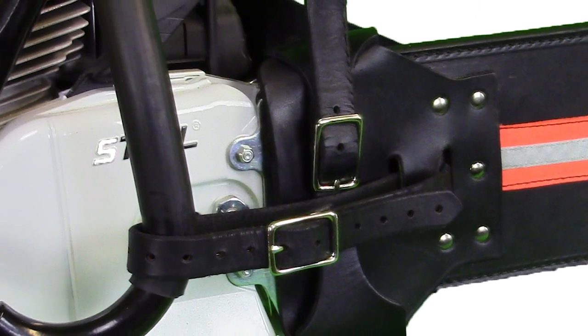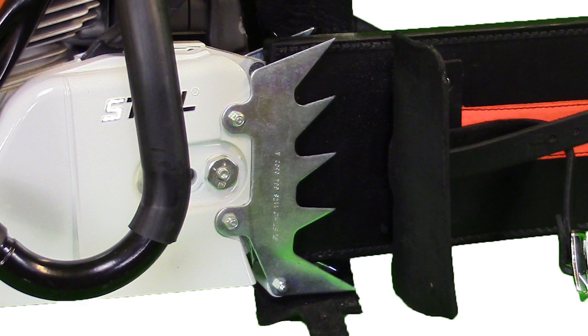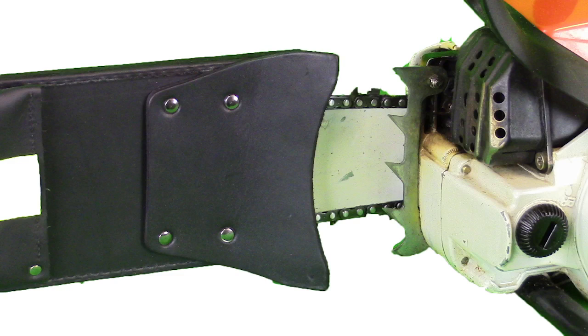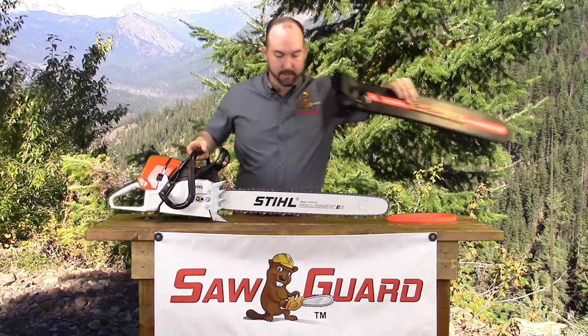This SawGuard comes with double spike dog protectors for extra safety and protection of the person shoulder loading the saw. As you can see, it completely covers both sides of the dogs. Removal is just as easy.